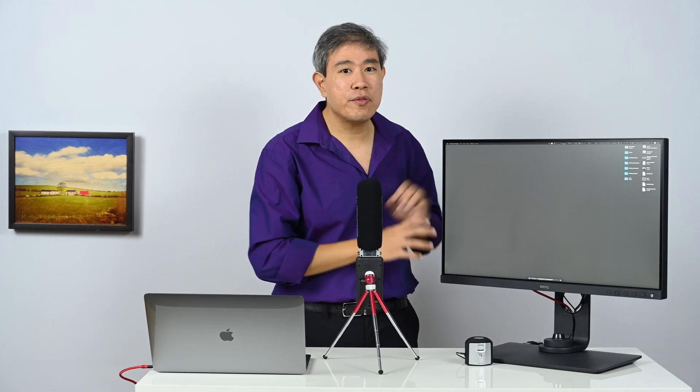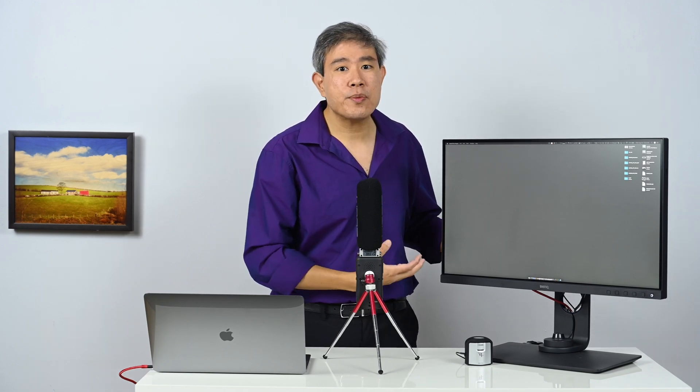This is also a screen where BenQ has introduced a new technology called Uniformity Version 2.0. I have been running tests on it with the i1 Profiler and the results are really amazing. I'm going to use this display as a demo for today's video.